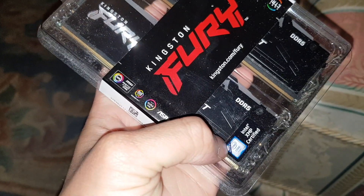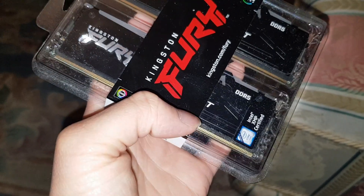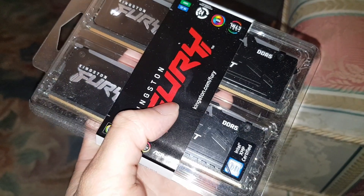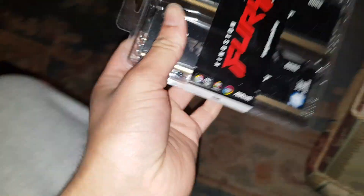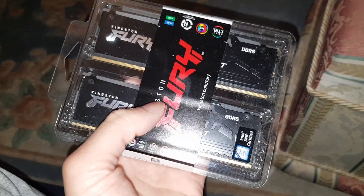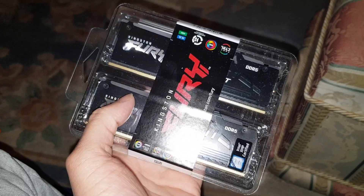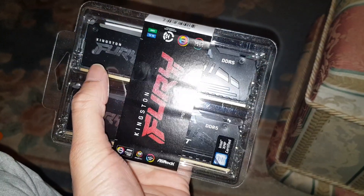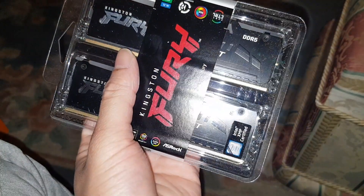It's Intel XMP certified, so the tuning is certified and safe. The safe clock speed out of the box is 4800MT/s — that's your safe zone on this RAM.